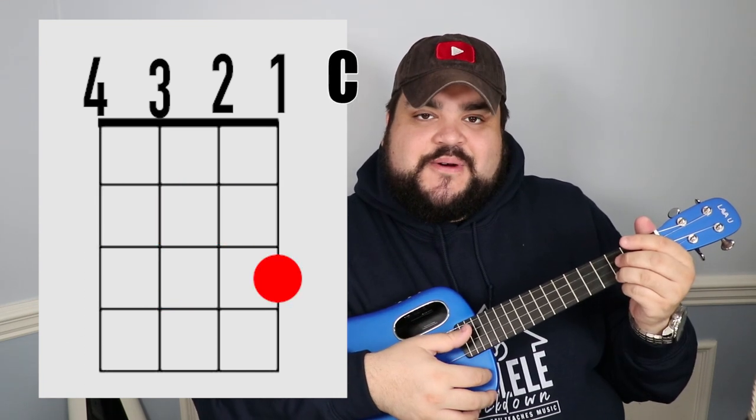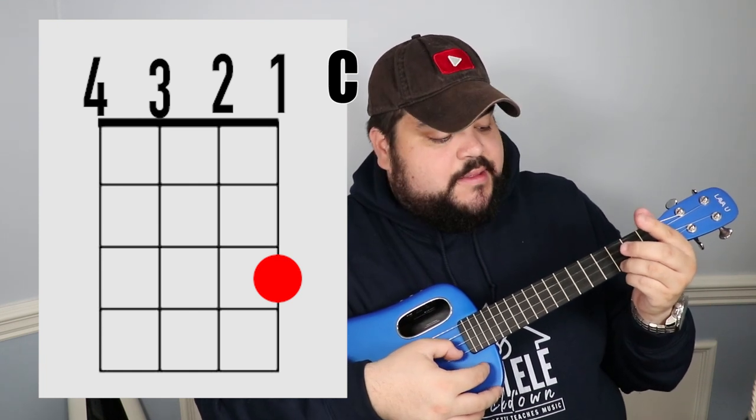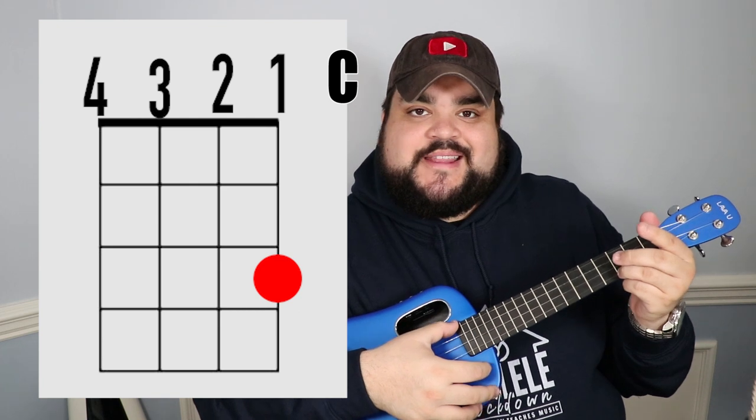The next chord is the C chord. Take your ring finger and place it on the first string at the third fret. It should sound like this.